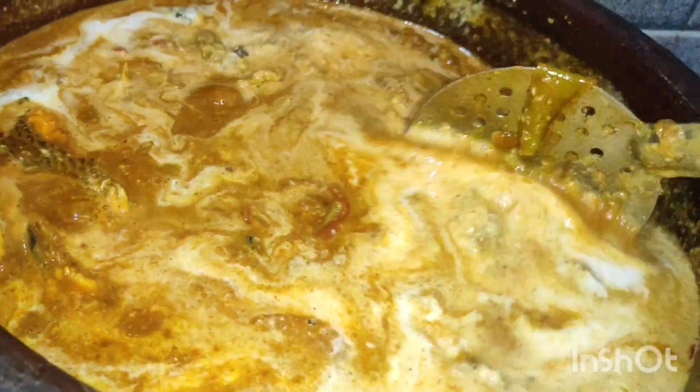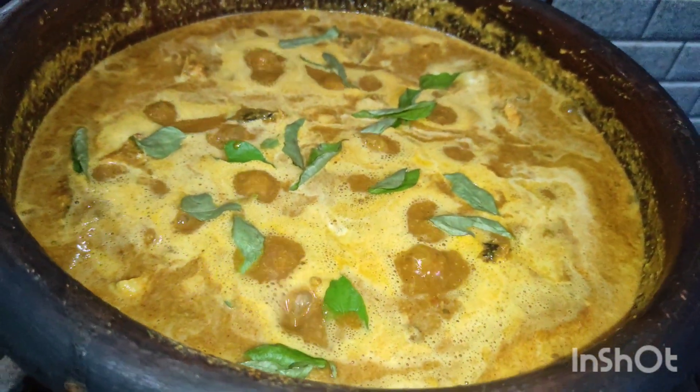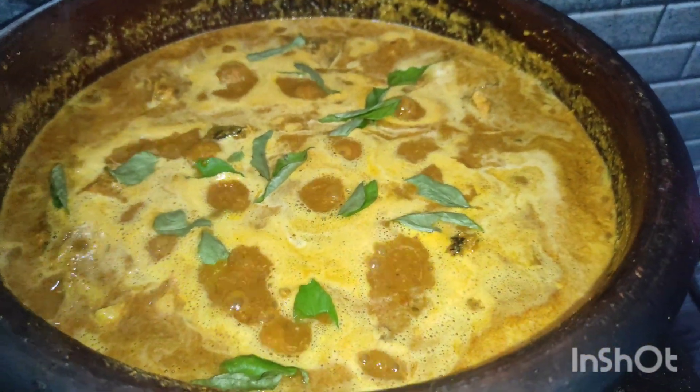Now we are going to make the same thing, which is really neat. We have to make the same thing in our kitchen. We will be sharing and subscribing.